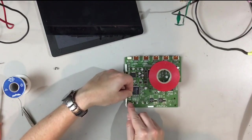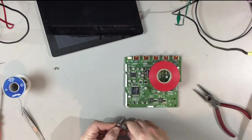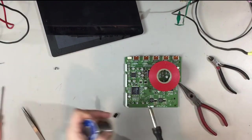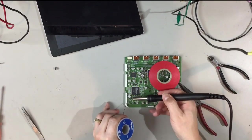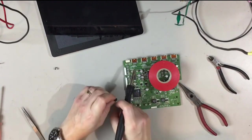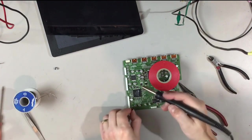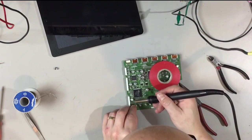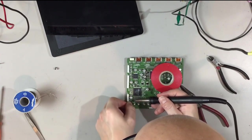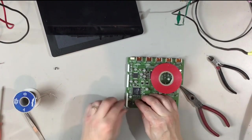I'm going to lay the new cap on its side and cut and shape the legs accordingly. Applying fresh solder to the pads and tinning the leads. Securing one leg first, then the other. That's good.